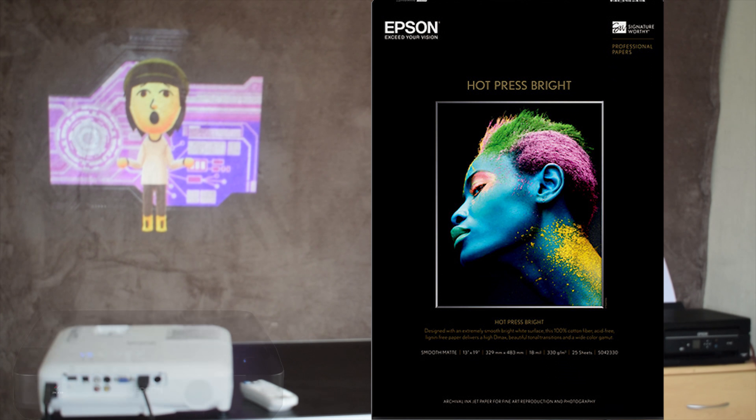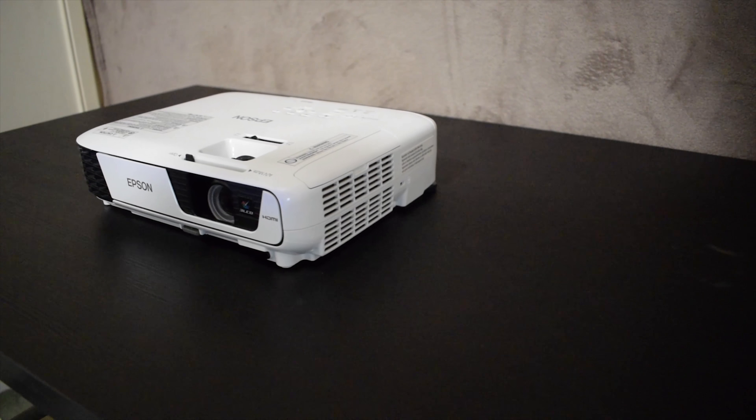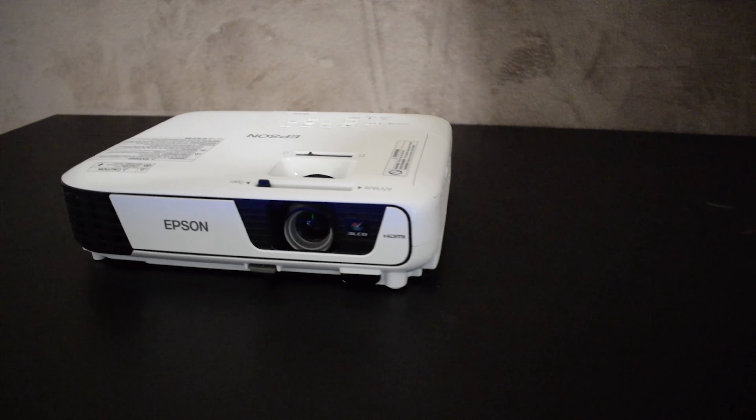Epson, a company that makes a variety of products from paper to laser projectors. Today I'm going to be reviewing the Epson EB-X31 3LCD Bold Projector.